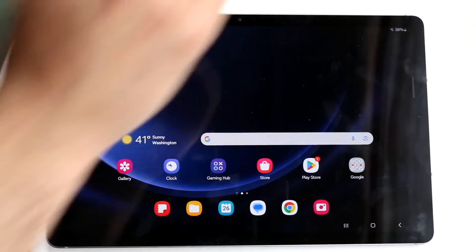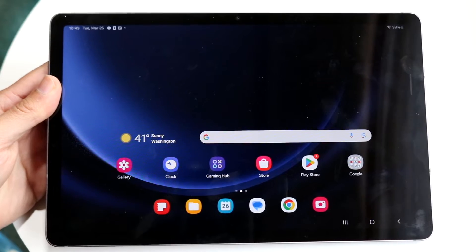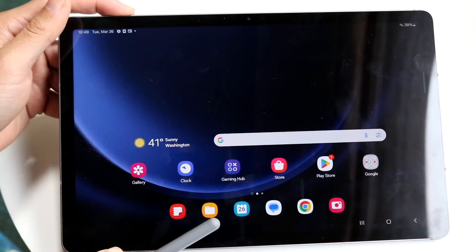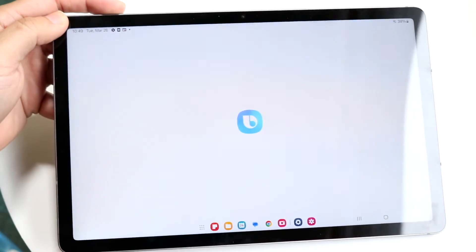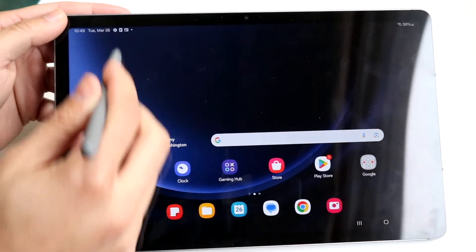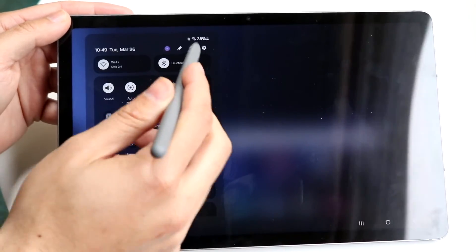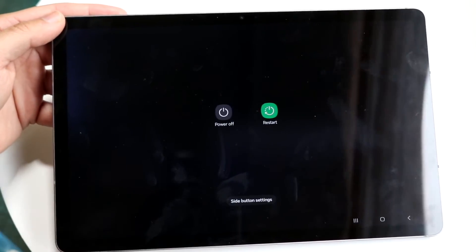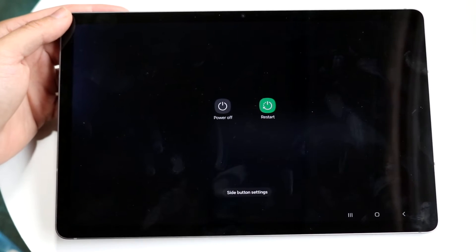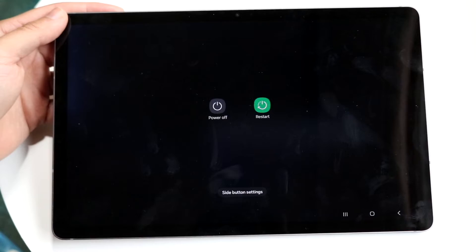If that's still not working, another thing to try is restarting your Galaxy tab. You can hold down the volume down button and the power button at the same time, or just swipe down from the top and click on the power option to restart your device.